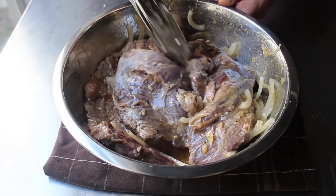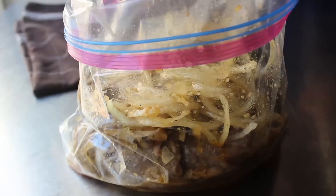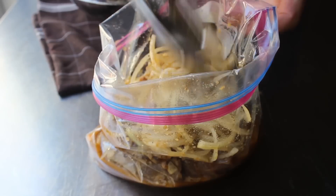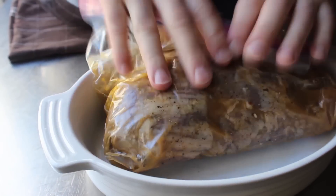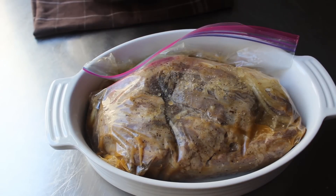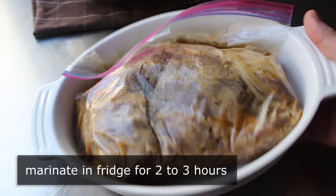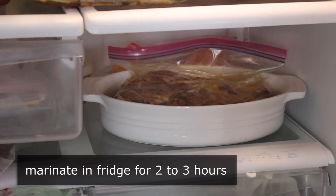Once those are mixed in, we'll transfer everything into a plastic bag, adding every drop of marinade we can. Then we'll squeeze out as much air as we can and seal that up nice and tightly. I'd like to transfer that into some kind of dish, just in case our bag sustained some kind of catastrophic structural damage — also known as a tear — we don't want that marinade all over our fridge. Then we'll transfer that into the refrigerator for two to three hours to marinate. One and a half might be enough, and four could still be okay, but the sweet spot is between two and three hours.